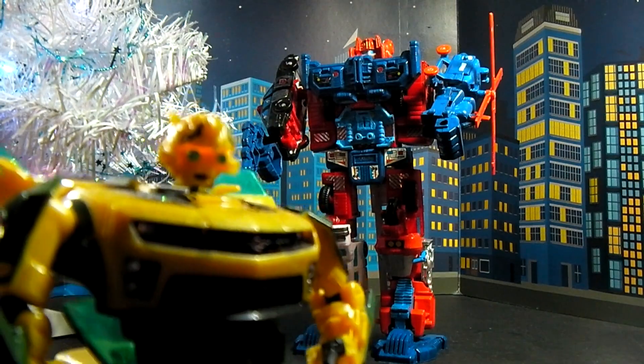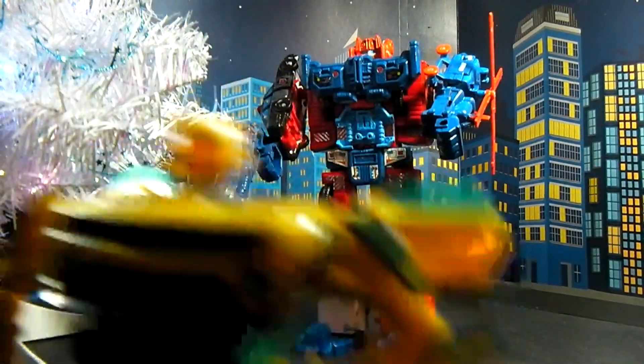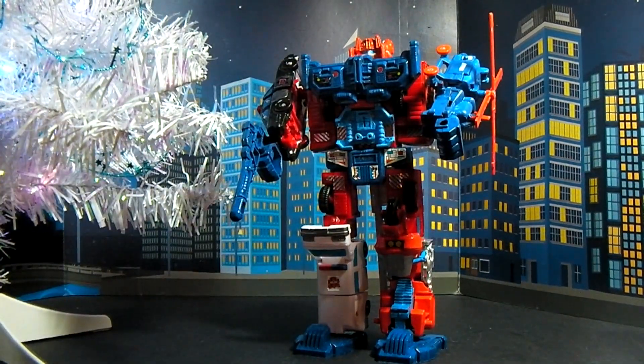Oh my god — Plasticon broke out the crayons again. Welcome back to another Plasticon Review. Today we're going to cover something really, really obscure.